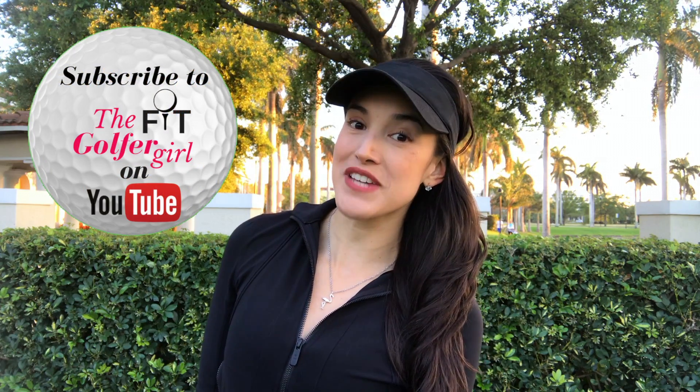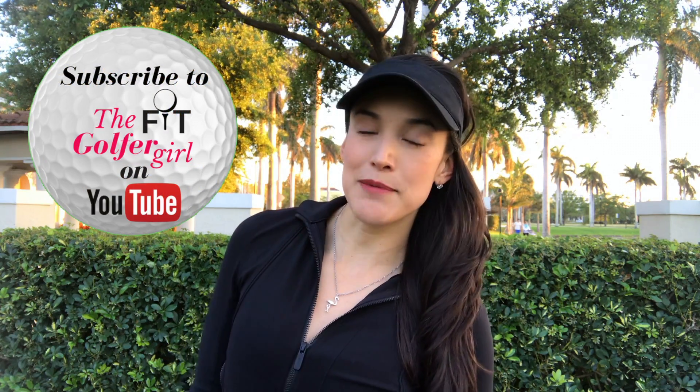But first, don't forget to subscribe to my YouTube channel, give this video a thumbs up, and bring the driving range to your home with one of Rocket Sports Nets. Click the link in the description to get 15% off. Let's get started.